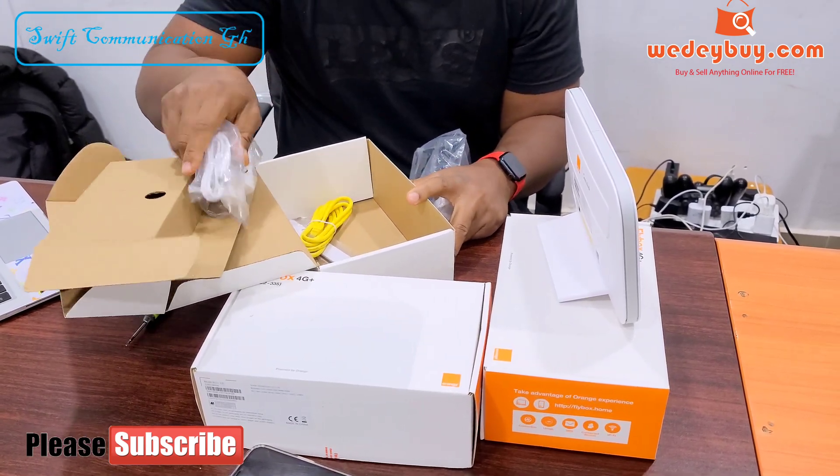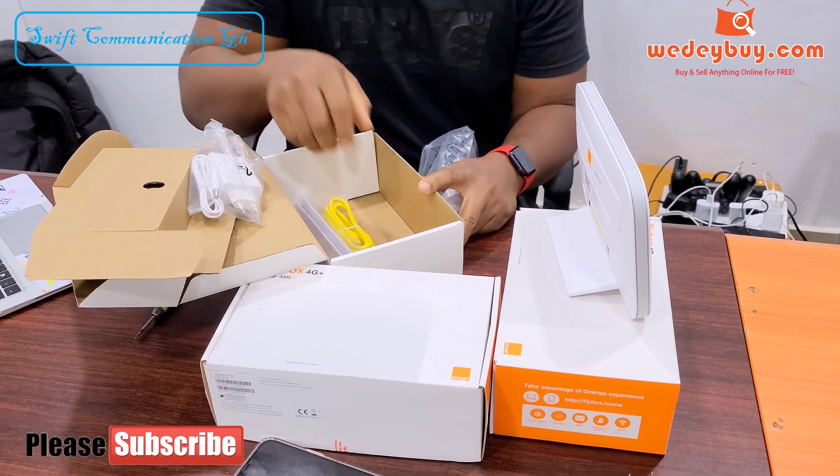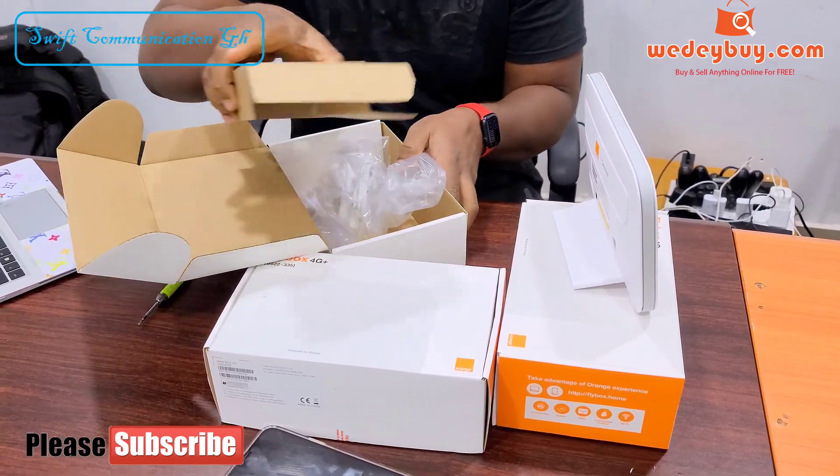As usual, you have the power cable, the antenna and the lamp cable. But in this video, we will be needing the accessories.